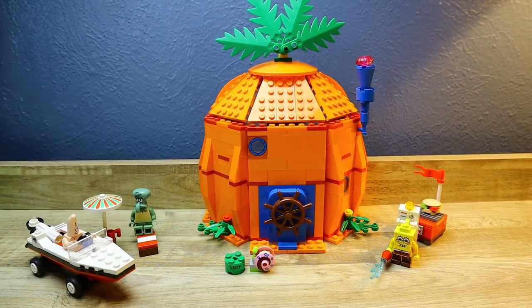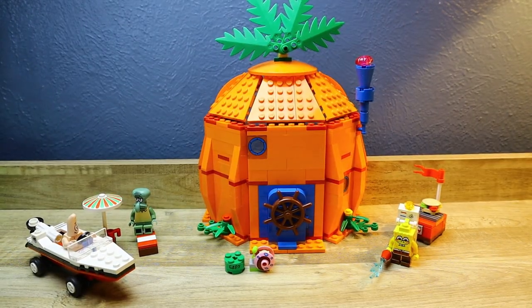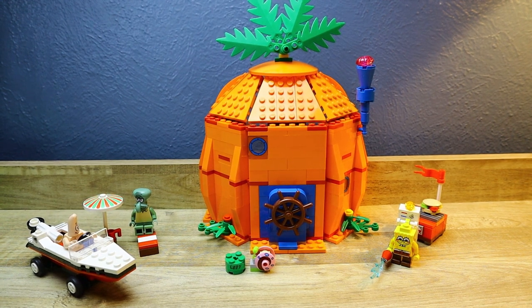Here is the set completely built, and I must say this was a fun build. It's also a very long build, so if you want to listen to some music while doing this, that'll be great. It helped me and it was pretty fun — it was quite interesting to see how everything worked out.